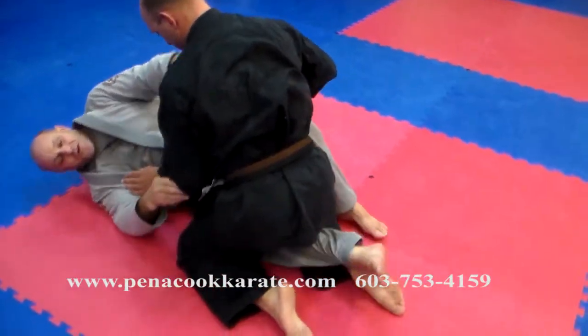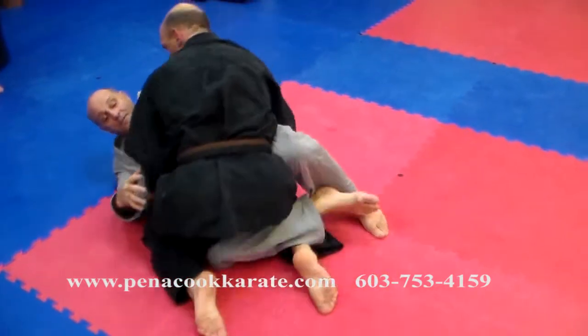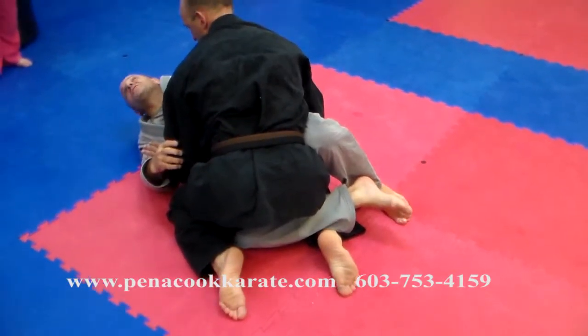Let's say I had him in a full guard, and he gets over this leg somehow, and I go, I'm going to trap that one. That's a half guard.